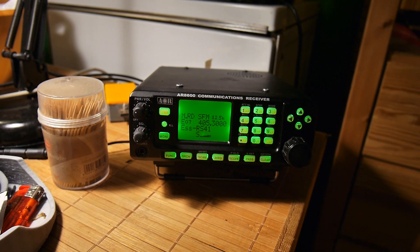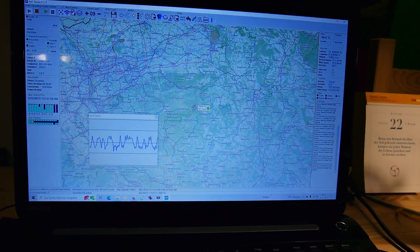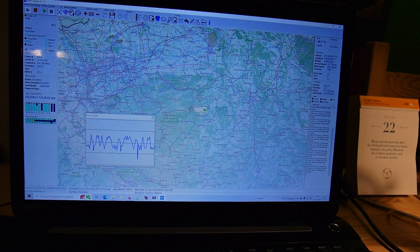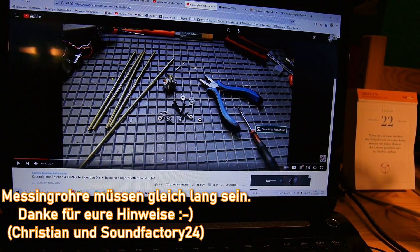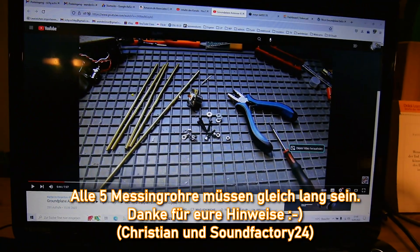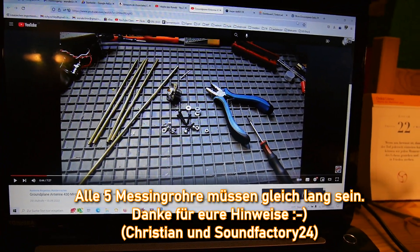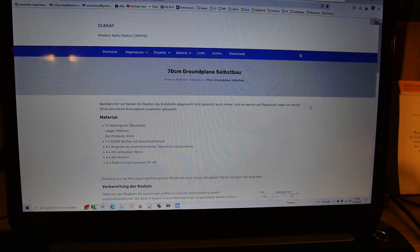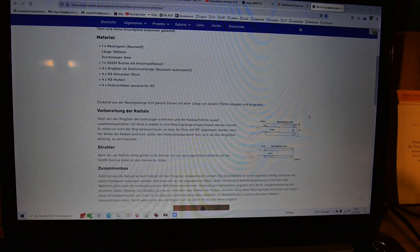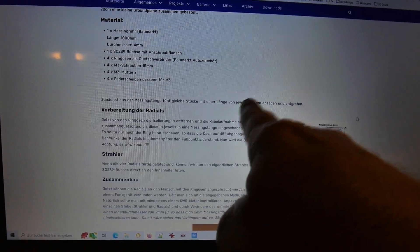Ich habe tatsächlich einen Fehler gemacht, und zwar bei der Ground Plane 430-Megahertz-Antenne. Die empfängt jetzt nämlich, nachdem ich sie gekürzt habe, viel besser. Da sieht man diese Teile, die ich angefertigt hatte – die müssten eigentlich alle 5 gleich lang sein, laut dieser Bauanleitung 173 Millimeter. Er schreibt auch '5 gleiche Stücke', das habe ich wohl irgendwie überlesen.